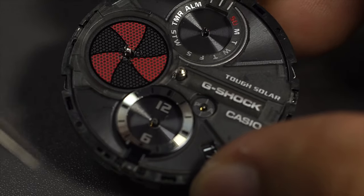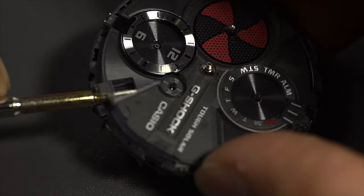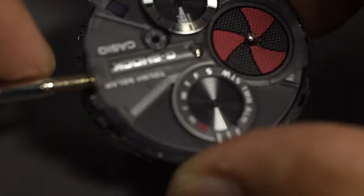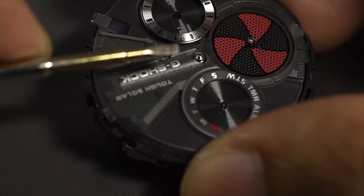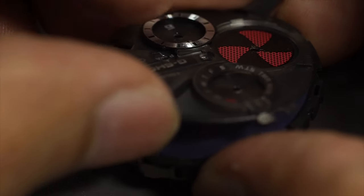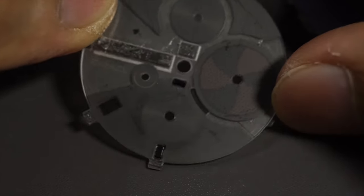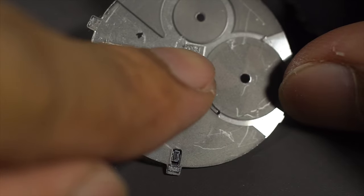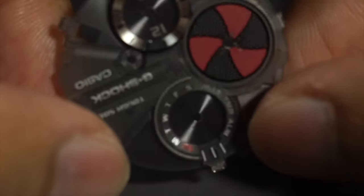Next I'll remove the face plate. There's also double-sided tape, placed around underneath the G-Shock word — that's the hardest part to remove. Once you get it out, you can remove this plastic piece. There's still double-sided tape — one over here and one over here — remove those and you can remove the entire thing.